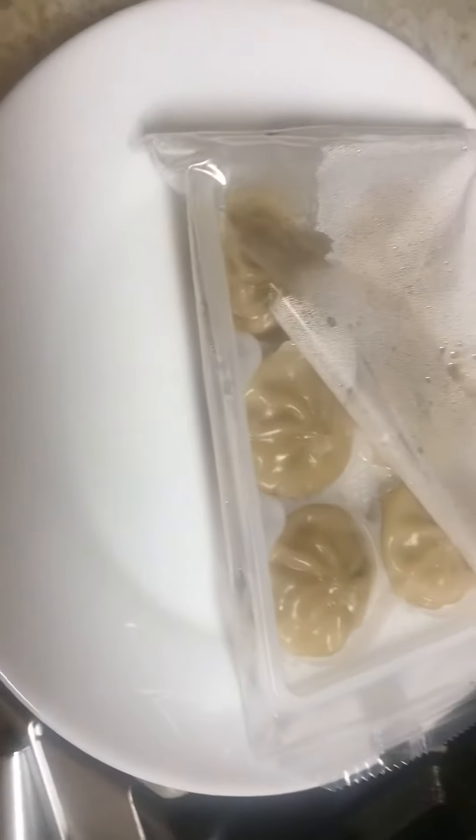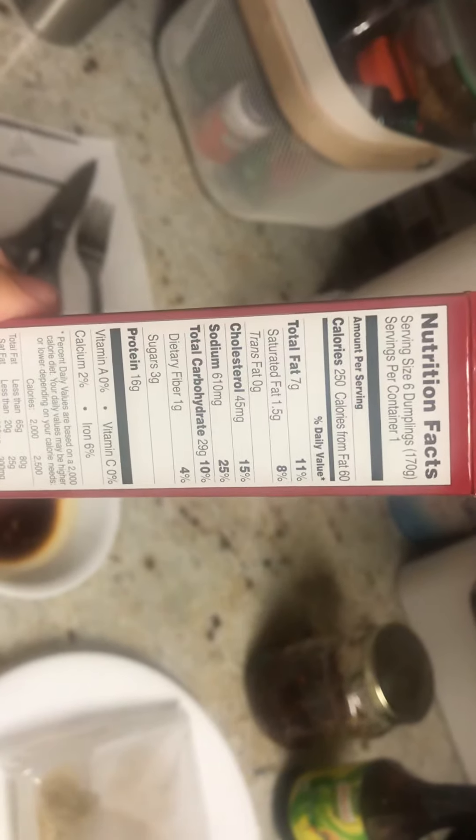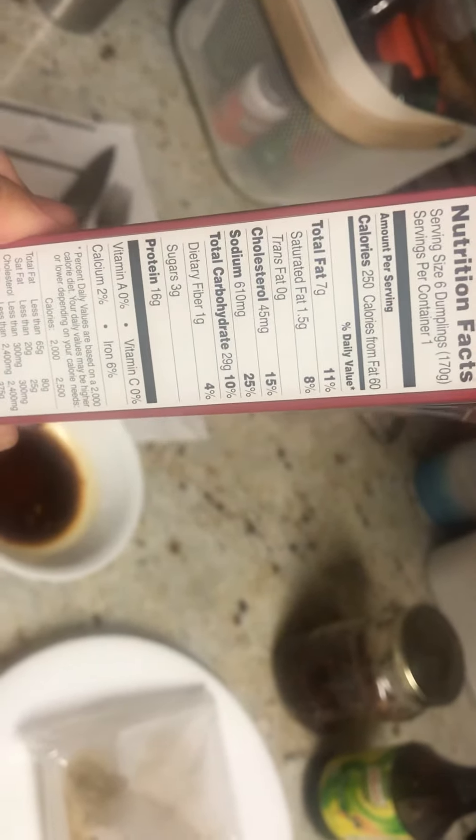You microwave it for two minutes, cut a hole in the bag at the corner, and let it sit for a minute. It's been a little over a minute now. Here are the nutrition facts: six dumplings, 250 calories, seven grams of fat, plus cholesterol, sodium, and carbs.